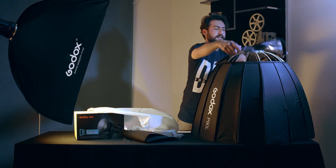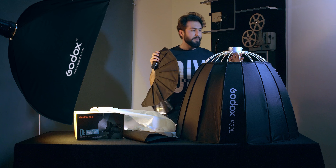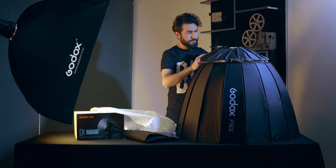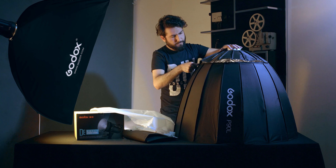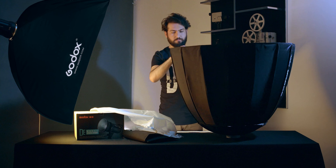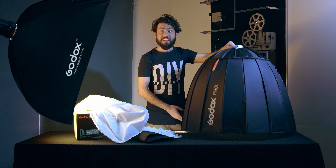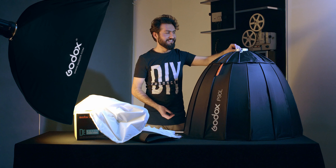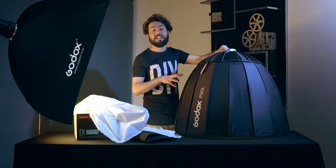Okay, let me put the power on. After five minutes it's ready for using. Let's put it on the softbox.